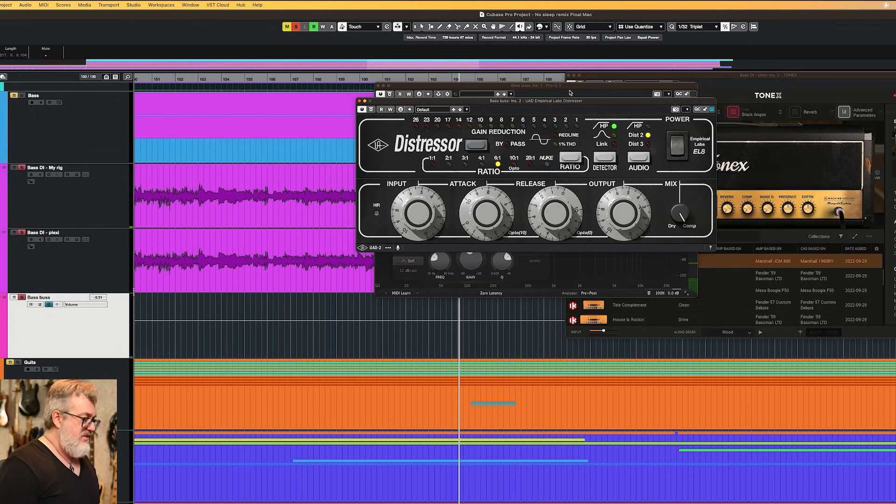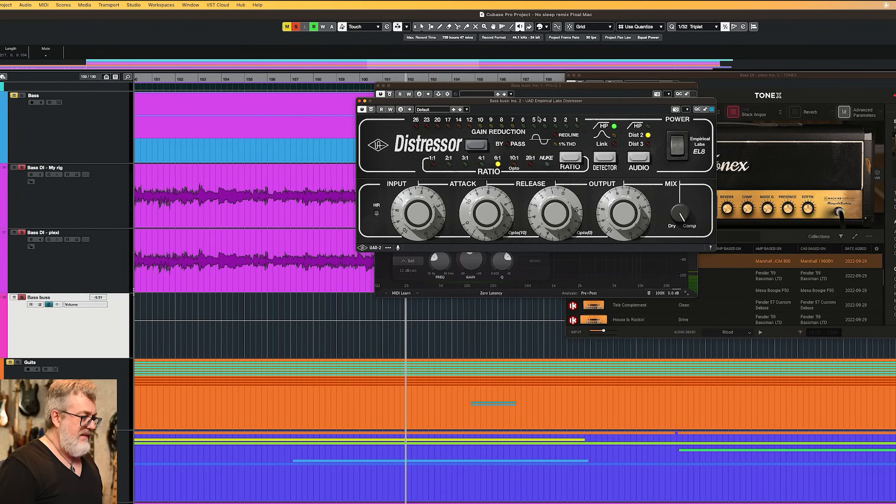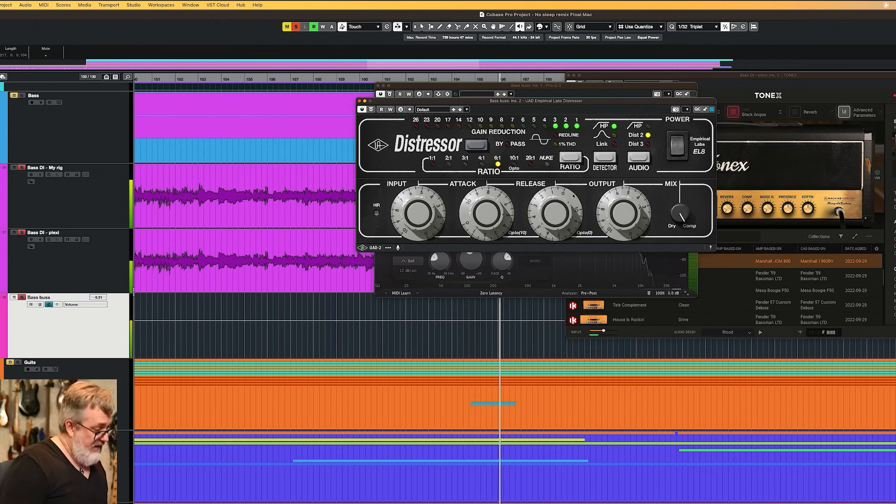Next up is a Distressor — I actually had a real Distressor in the chain, that much I do remember. When you use this much distortion in your bass sound, compressors become less and less necessary, but I did use one here. The detector is set on high-pass — I let the bottom frequencies just float through. Distortion 2 seems to work well for me: 6-to-1 ratio, slow attack, fast release, mix 100%.